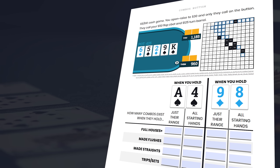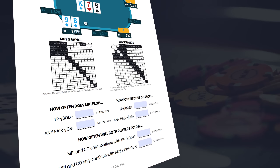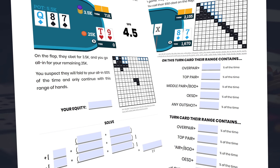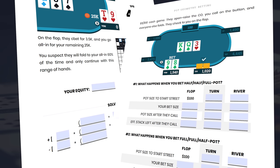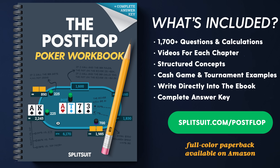The post-flop workbook will guide you through plenty of technical exercises with suited connectors and other hands to help you work through these things — understand when you can value bet, what your opponent's ranges likely are, how often your opponent is likely folding, and how to handle marginal pairs on the river. There's a complete answer key and companion course that comes along with it. Visit splitsuit.com/post-flop to learn more and jump in.